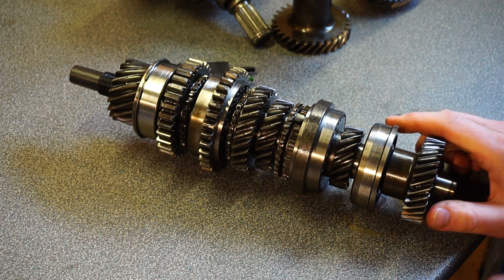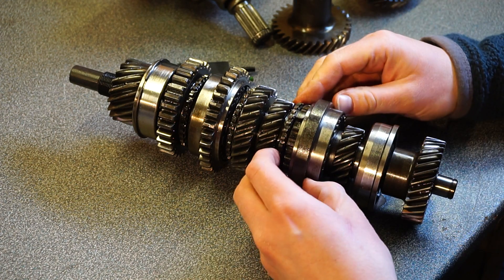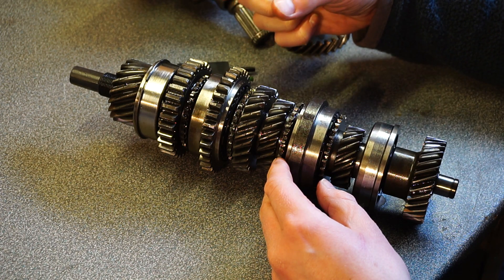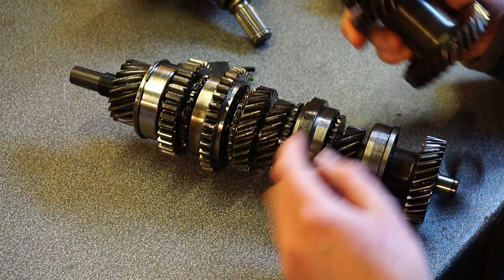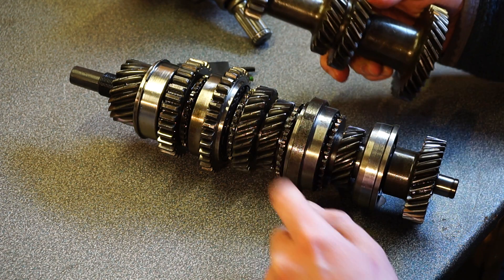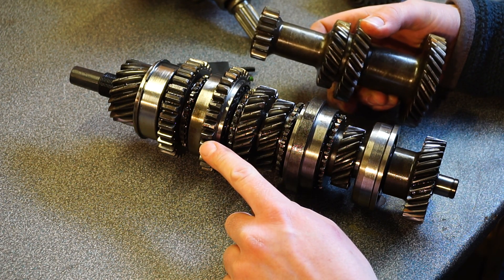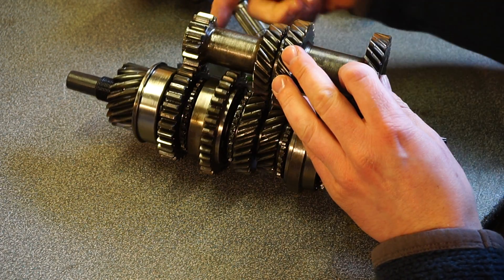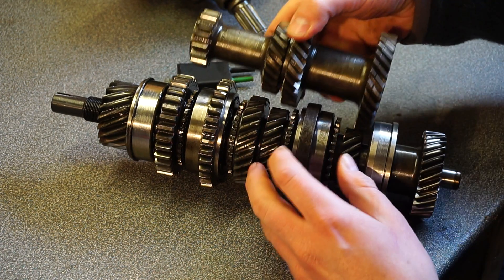That's how it works. Reverse is a bit more complicated — it goes via a cog with two parts on it basically. That locks to the synchro ring. That's what this is for — that's reverse. So the intermediate reverse gear goes here. I hope that makes some sense.